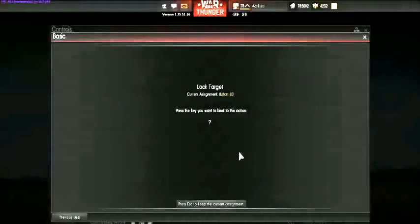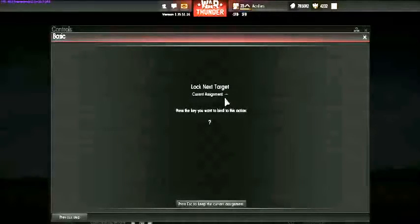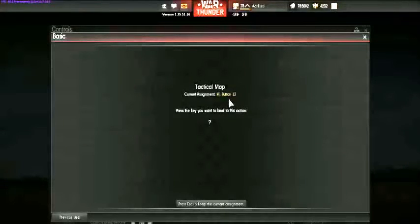Lock target is a button close to the front of my joystick — easy to select. You won't be using it in Full Real, but in Historical and below you'll use it. I skip Lock Next Target because the game kind of automatically locks a new target when you fire at it — saves a couple buttons. For the tactical map, I did assign a button because in Full Real you really do need to check it occasionally.